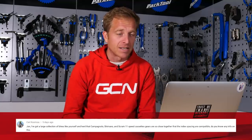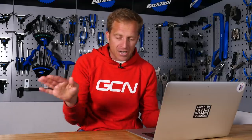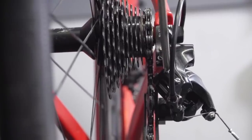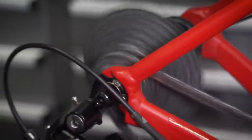Karl Kumar is next. He says: I've got a large collection of bikes like yourself, and I've heard that Campagnolo, Shimano, and SRAM 11-speed cassettes are so close together that the indexing spacing is compatible. Do you know any info on this? That is absolutely true — well, not strictly. The spacing between the sprockets on Shimano and SRAM are identical, and Campagnolo is just 0.1mm different on top of that. It will work okay, but bear in mind that if you're mixing Campagnolo with Shimano, each sprocket adds 0.1mm difference, so the tolerances vary by a total of 1mm across the cassette. Luckily, on almost all upper pulley wheels there's a little bit of float that can take out any indexing discrepancy. I've used all of those different cassettes with a Shimano groupset and it worked fine.